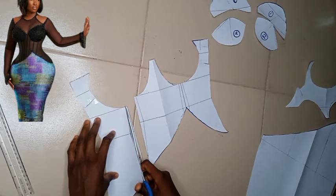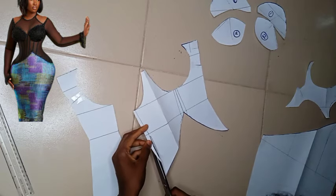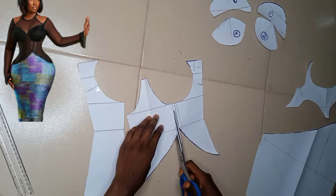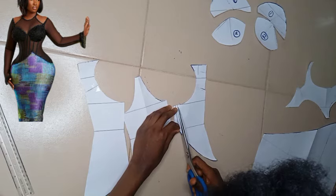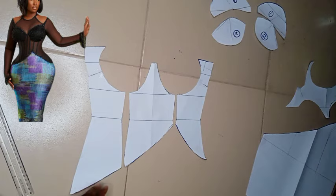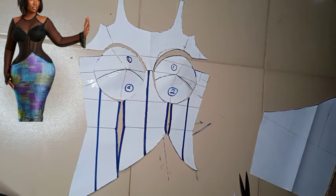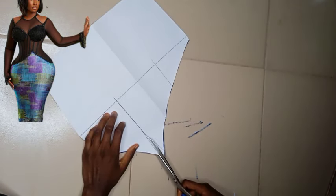Now I'm cutting off the darts. This part is one of your boning channels. This other part is another boning channel — you're also going to be putting your boning there. Your center front is a boning channel, and there are additional boning channels on the parts where I marked with the blue marker. Everywhere I marked with blue, they are all boning channels. For this part it's very simple — you just have to cut the darts open.